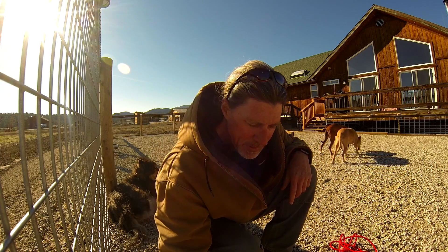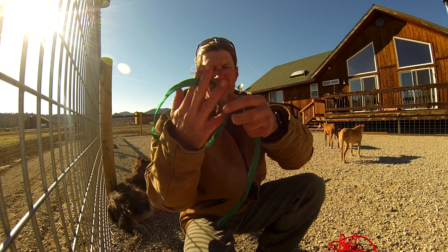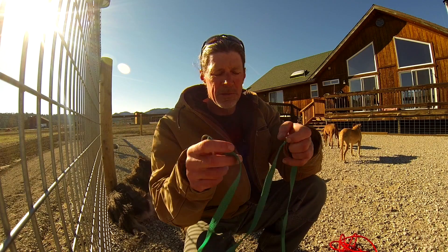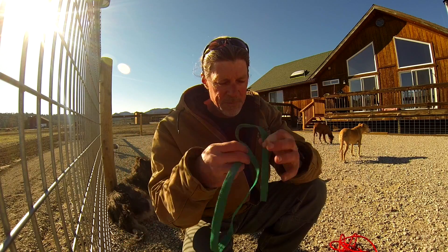Slip leashes — this is just a regular old vet lead, pretty much good just for taking a dog from a kennel to another kennel or whatever. They're not very durable, not very strong, not very reliable, not good for training.